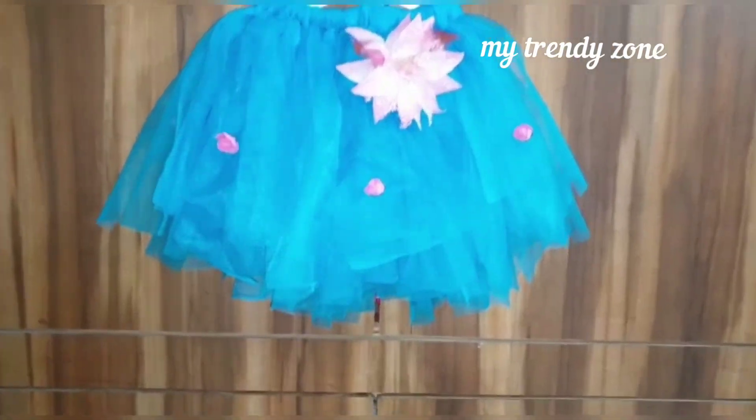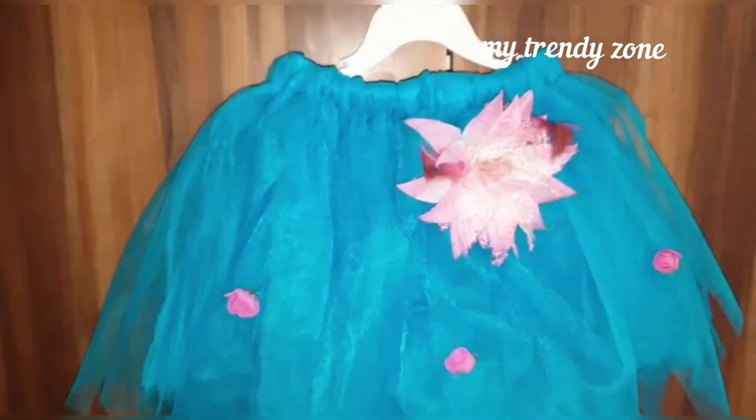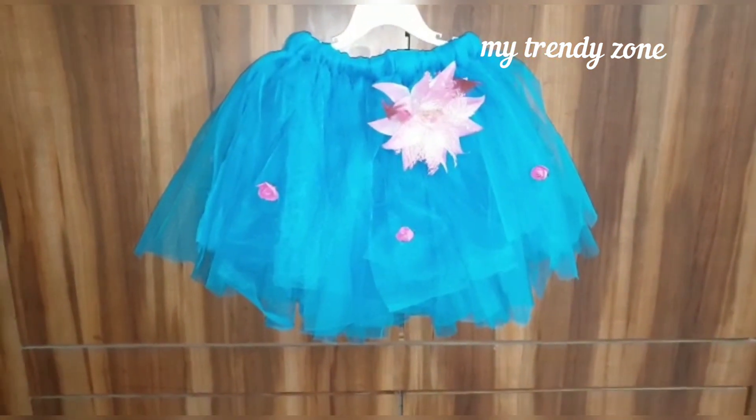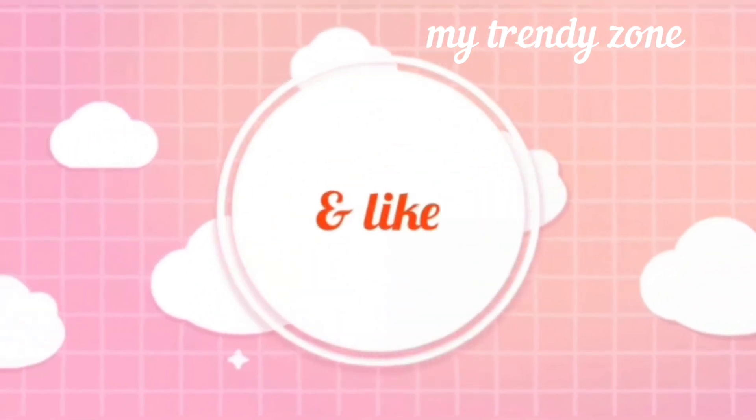I hope you like this video. Subscribe, like, and share this video. This is a very nice video. Thank you so much for watching. Thank you.